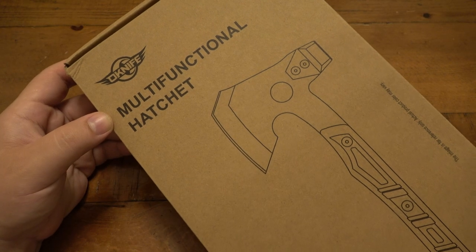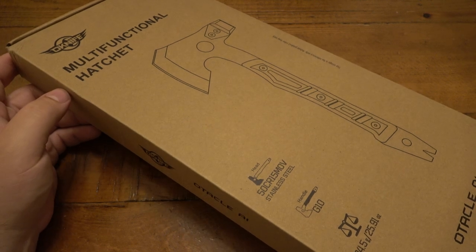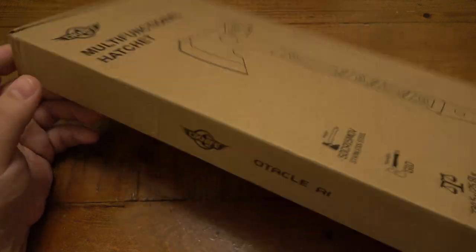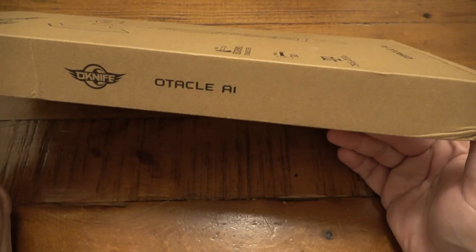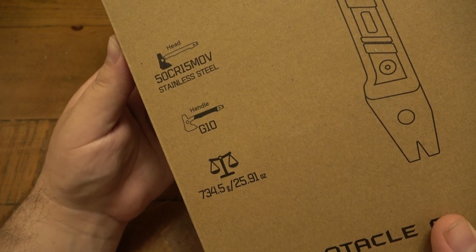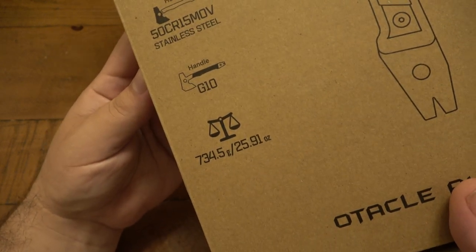So let's talk about this hatchet. I did take it out and played around with it a little bit, then put it back in the box to show you — the box is different. The O-Knife packaging is a lot more colored, smaller, and simple. This one is called the Octical A1. There are some specs right on the front: 50CR-15MOV steel, G10 handle scales, and the weight is 25.9 ounces or 734.5 grams.